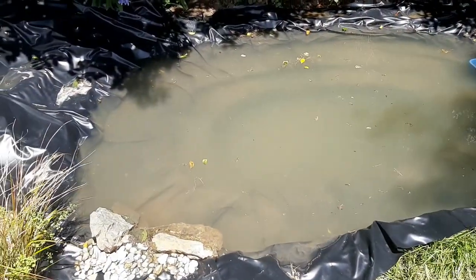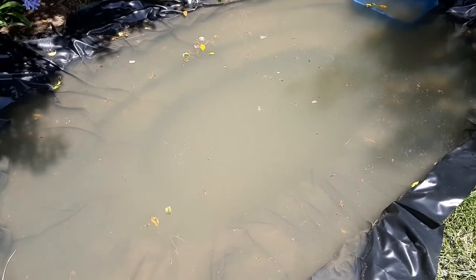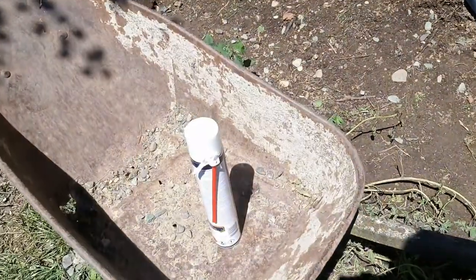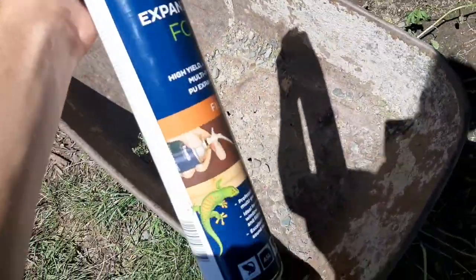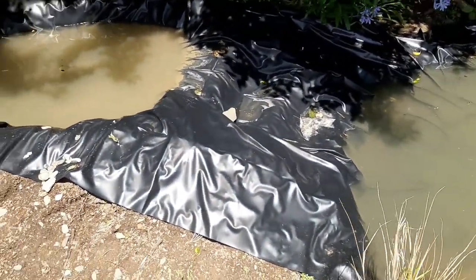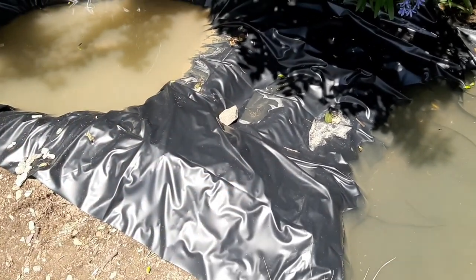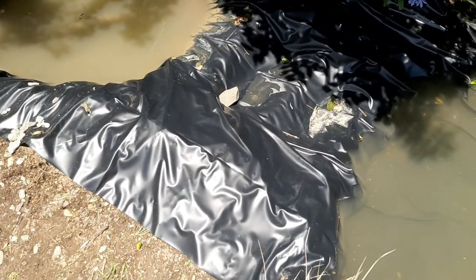The next day the pond is a lot clearer - it's a nice sunny day and you can almost see the bottom. Hopefully when the pump is in there filtering it should be crystal clear. I've got a big can of expanding foam to use on the waterfall - we'll put all the rocks in and foam the cracks, because if we didn't, the water would just run behind and through the rocks. Filling the cracks forces the water over the rocks so it will look awesome.